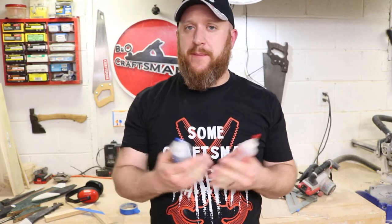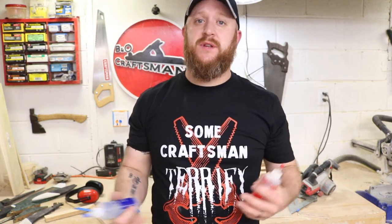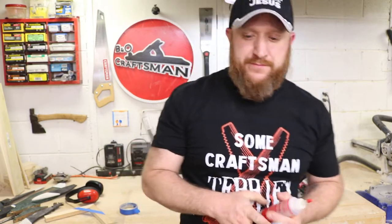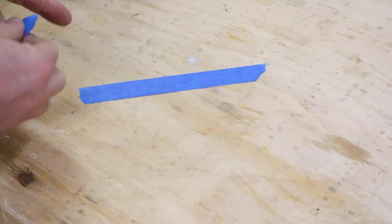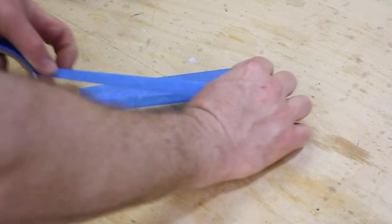Tip number four: if you've got epoxy, super glue, or any two-component mixture, you can use painters tape as a temporary mixing surface. When you're done, just roll it up and throw it away. To demonstrate, lay pieces of tape out and overlap them enough so the epoxy doesn't bleed out onto your work surface.